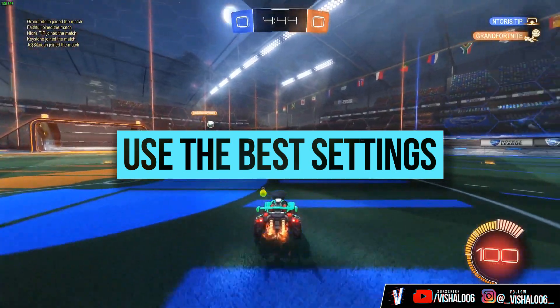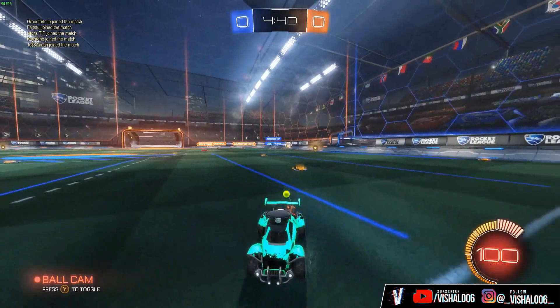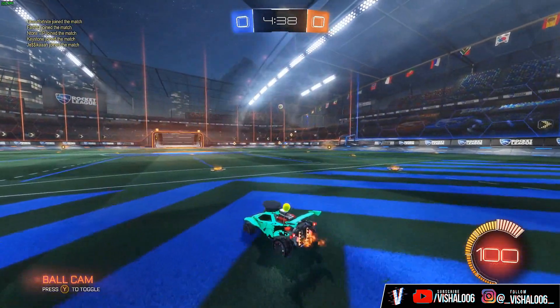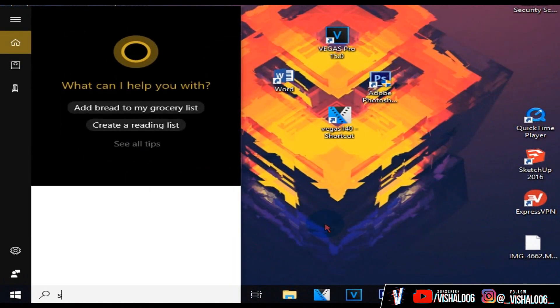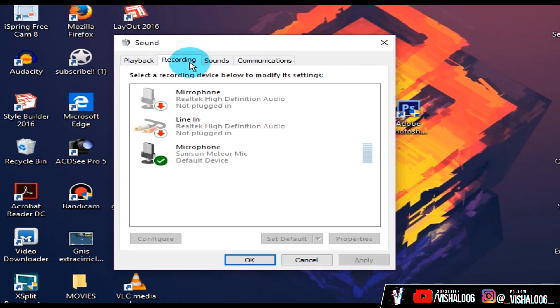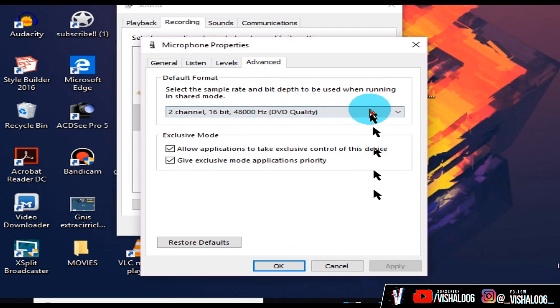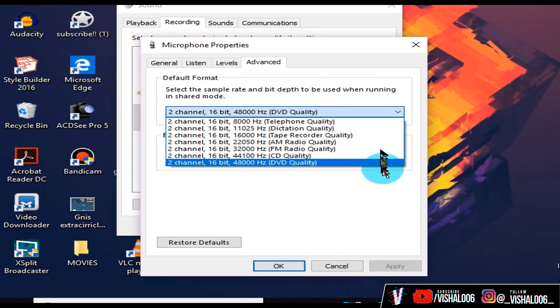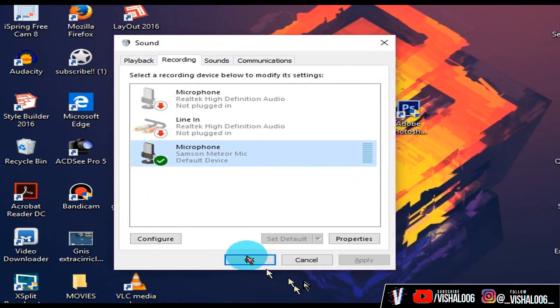Tip number one — this is really important — make sure you're using the best microphone settings before you record. When I first started using my Samsung mic, it sounded like garbage and I had no idea why. I found out a way to change its settings from telephone quality, which is extremely horrible, to DVD quality, which is a lot better. The microphone just came in at telephone quality, and it might even come in this quality for a lot of you guys, so just make sure it's changed to the best quality.